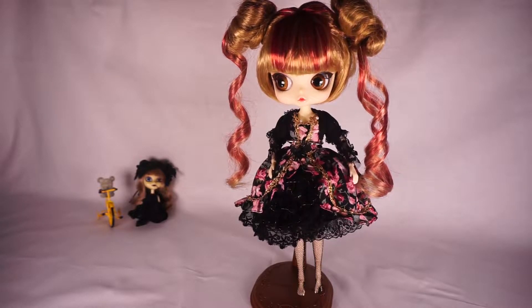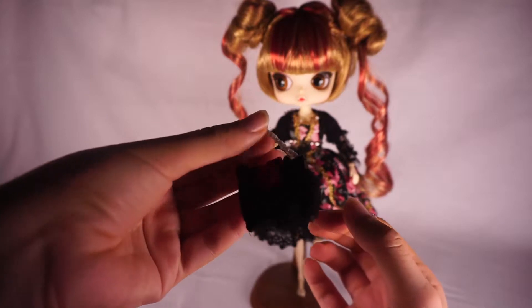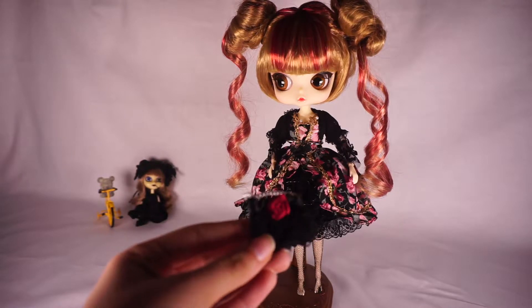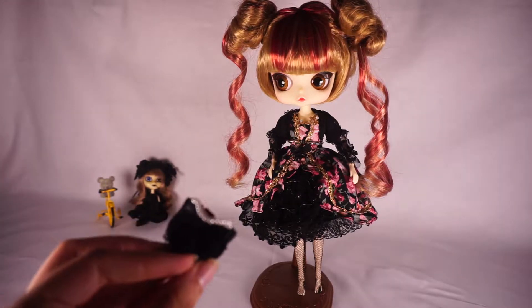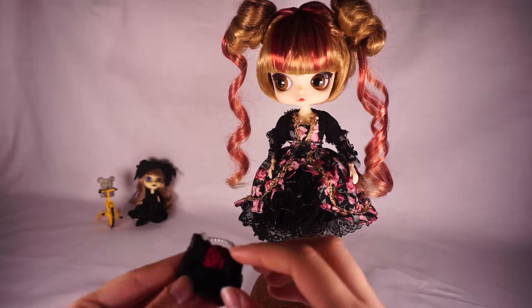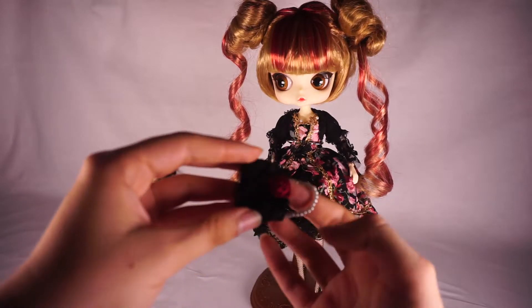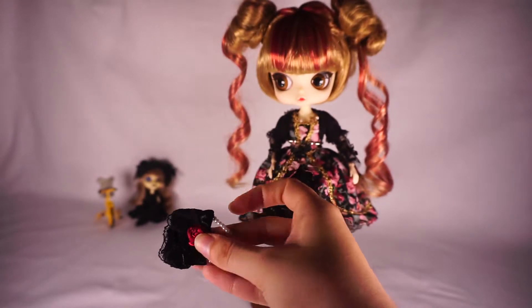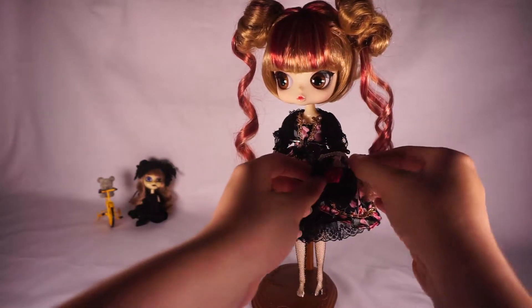Some of the details and accessories she comes with: there's this black purse with a pearl handle. It has a very cute rose detail in the middle made of ribbon, with a bow around it that's also made of ribbon. There's a ribbon trim at the top and then the bottom of the purse is like layers of lace. There's a velcro strap so you can actually put something inside the purse. One thing I love about Groove dolls is that everything they have is usually actually functional — if they come with a purse you can actually open it.